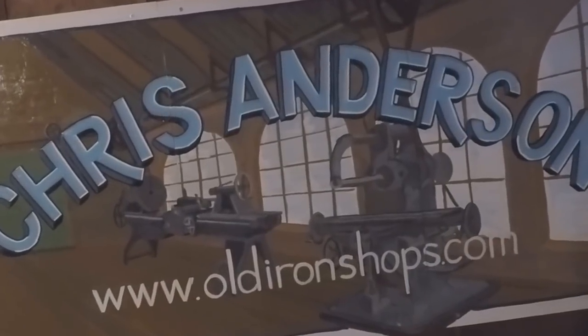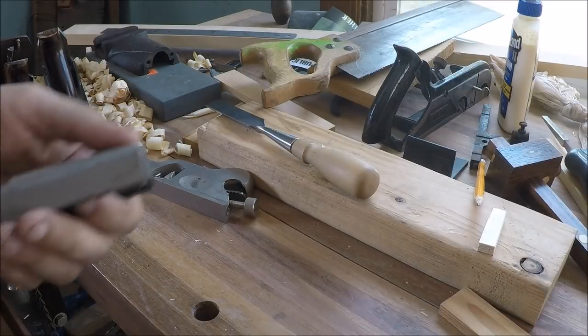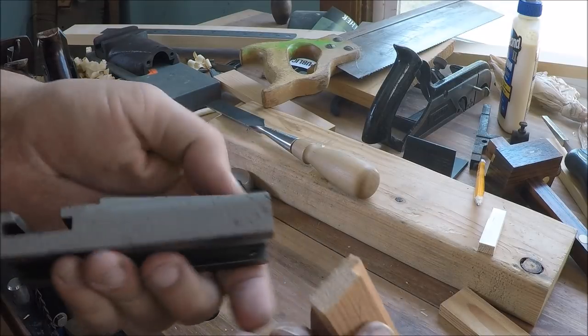All right guys, today I'm going to show you how to build a pattern for a six-inch Atlas compound slide. Let's get to it. Welcome back to the Old Iron Shop.